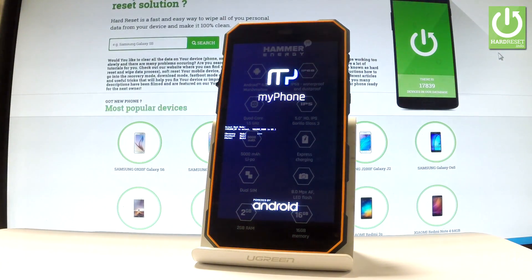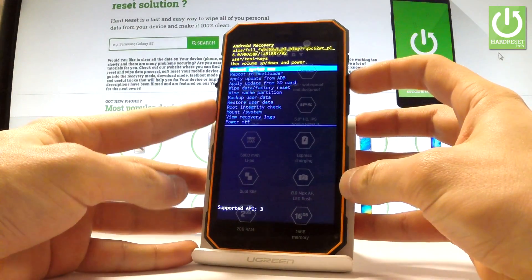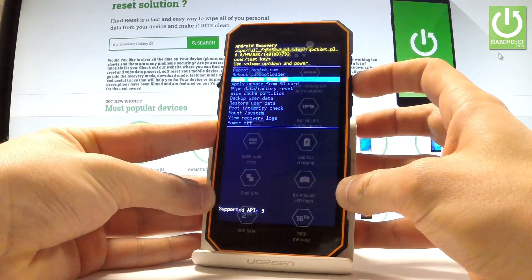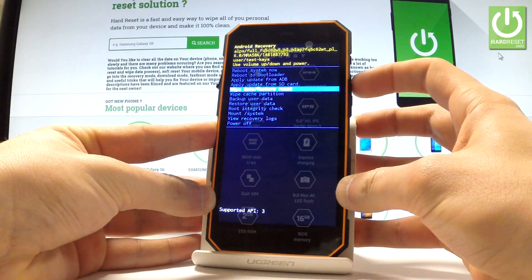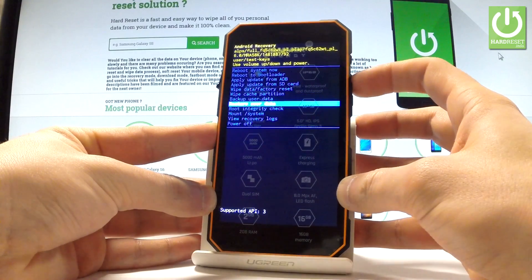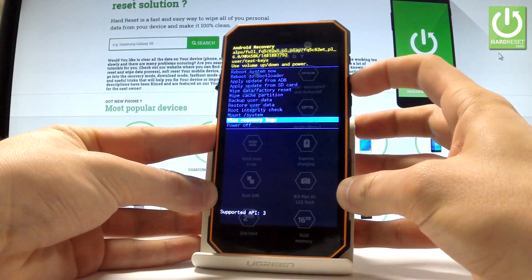Let's wait a few seconds, and as you can see, Android Recovery just pops up. You can navigate here by using both volume keys. You can choose options such as: apply update from ADB, wipe data / factory reset, wipe cache partition, backup user data, restore user data, or check root integrity.